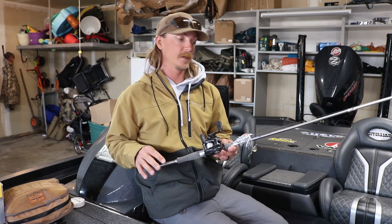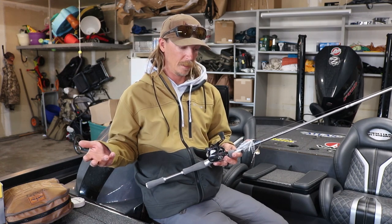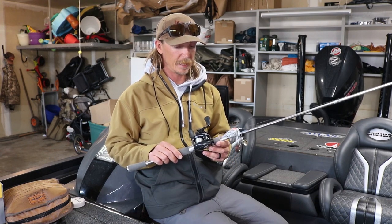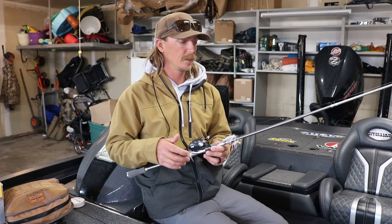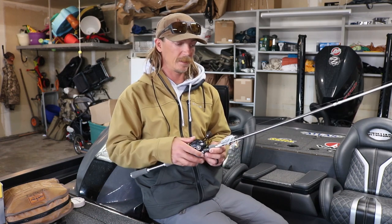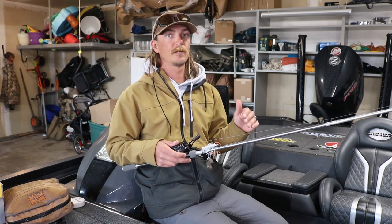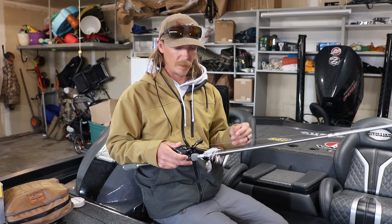It's pretty much the same rod, reel, and line whether I'm throwing a 3/8 or a 3/4. This is the Daiwa Tatula Elite 7-2 Randy Howell Universal. It's a medium-heavy, moderate action. I like a little bit of give in a spinnerbait rod. I think anytime you're fishing a moving bait, I prefer a more moderate action rod just to let those fish load up on it versus pulling it away from them.